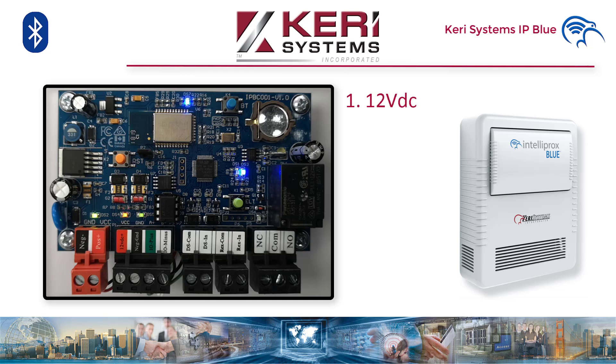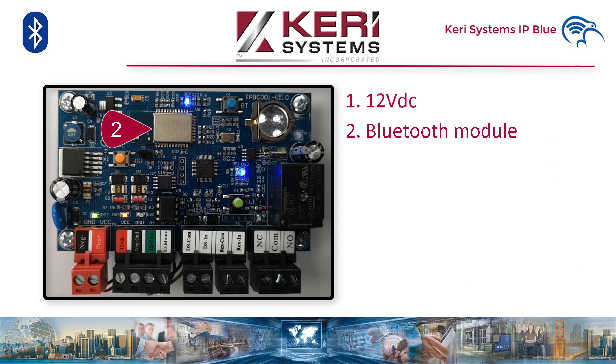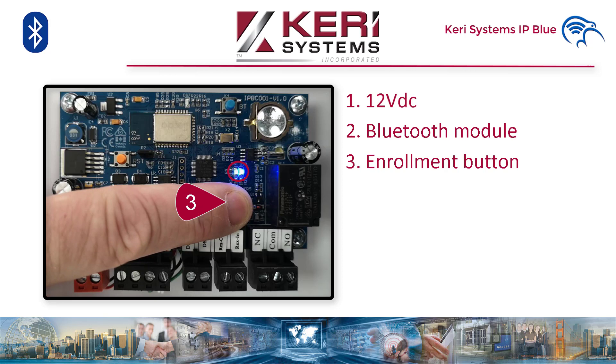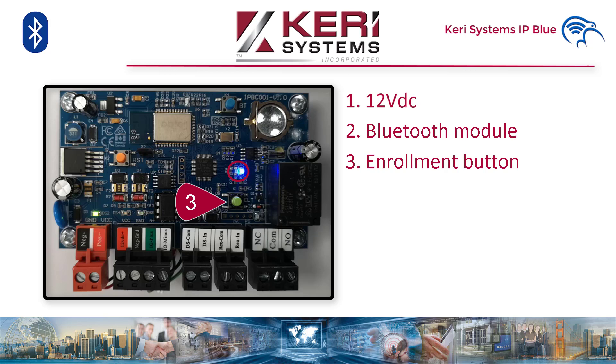Note: do not install the IP Blue controller into a metal enclosure. Doing so may cause a failure to connect to the mobile device via Bluetooth for programming, manual door control, or event retrieval. Now, you don't have to use the app — cardholder and credential enrolment can be done in two ways: manually entering the card data, or via presentation enrolment at the reader. There is a quick enrolment button on the controller. Press and hold for 2 seconds, then you can present up to 250 cards at the reader. Press and hold for 2 seconds again to come out of enrolment mode. The reader will flash indicating you're in enrolment mode, and the LED highlighted on the clip will also flash.